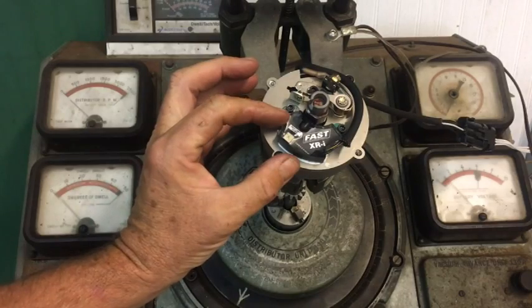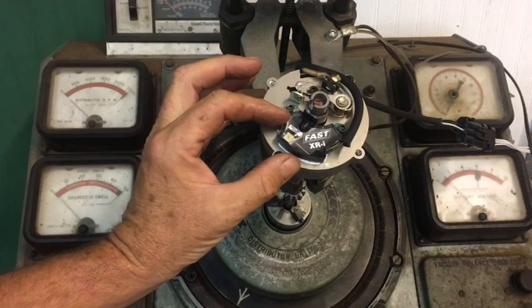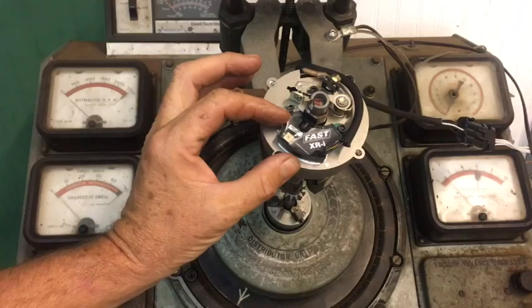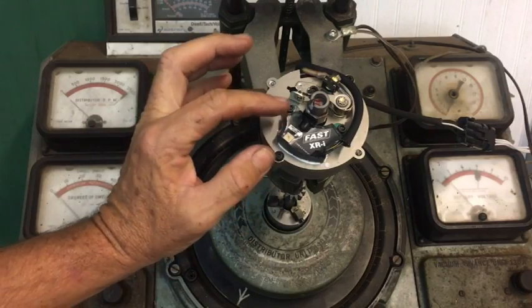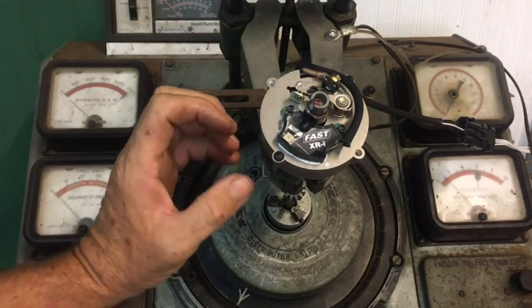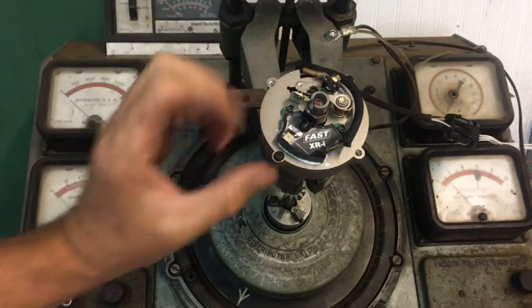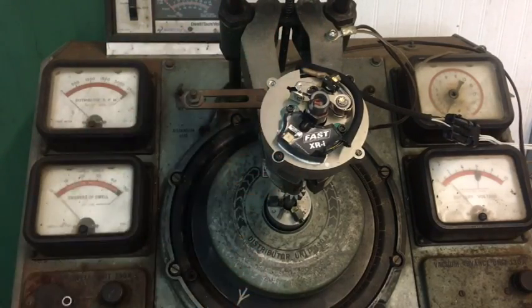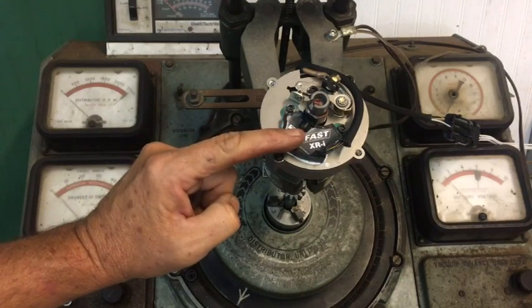The electronic unit, currently made by FAST, originally is a Crane unit. In 15 years I've been building these distributors, I have never seen a single one of these units fail. The only time we've had a failure was when somebody wired it backwards on the ground. We take care of that — the wires are color-coded. As long as you don't wire it backwards, it's good to go. We have never had an in-flight failure of a Crane unit.